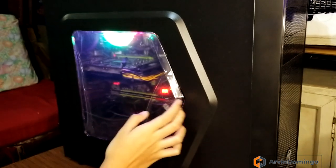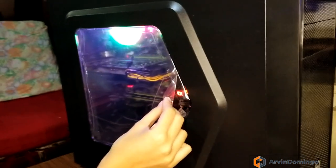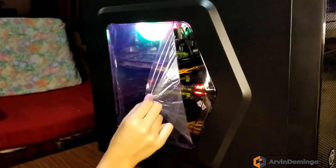Now here is the removal of the plastic — it's a very nice Thermaltake PC case.